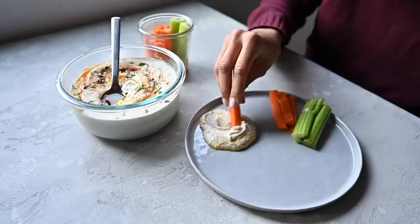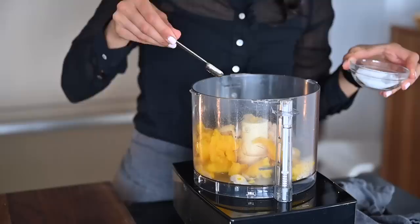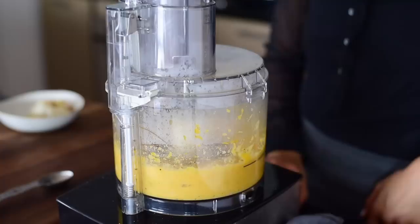The second condiment we're making is a winter mash, also using the cannellini beans as well as one half of that butternut squash we roasted. We're also adding the roasted garlic, which will make it really flavorful, and some salt and pepper. This mash makes a great dip or condiment for savory food, and it's delicious as is, but for a bit more flavor and richness, drizzle in some extra virgin olive oil.